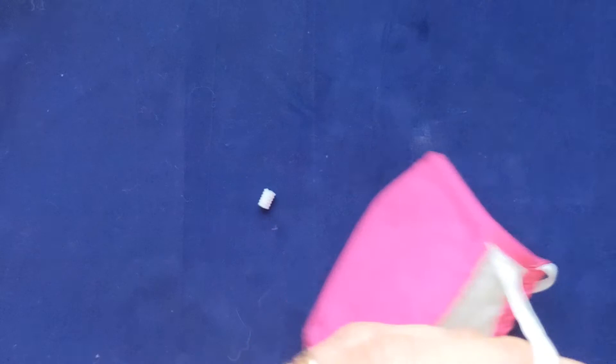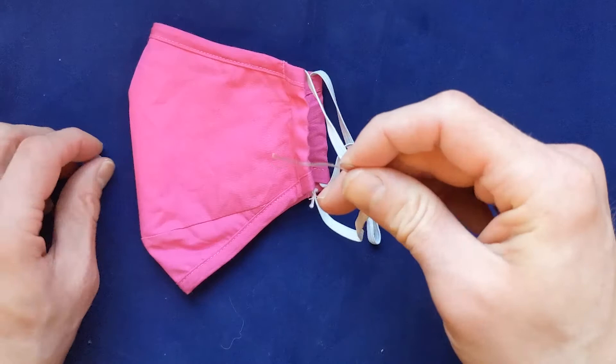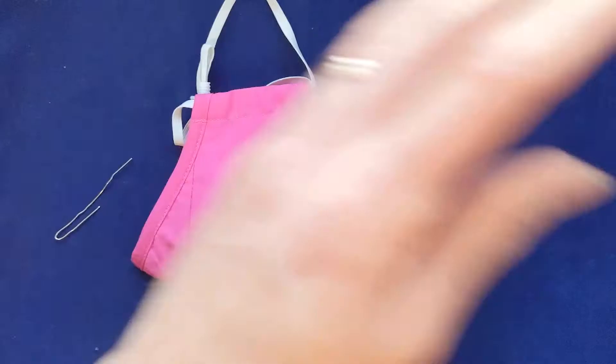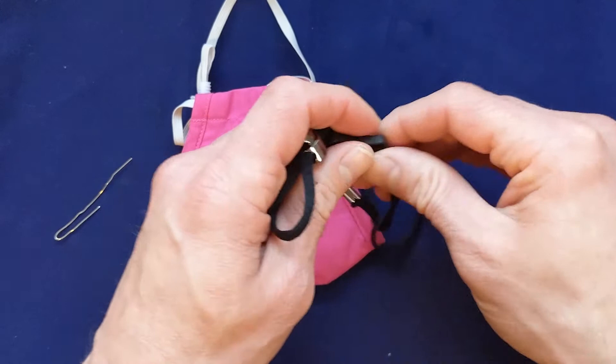Now one thing you can do — we carry lanyards, and these lanyards are really high quality and comfortable. If you have an adjustable ear strap, you can attach the lanyard to the strap on the other side of the grommet. I do this with my kids, and now the grommet's not going to come off. The rubber stopper is not going to come off because you've created a barrier there — it's like a seal. So this is one way to avoid them coming off in the first place.